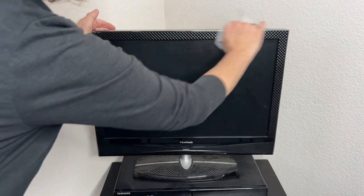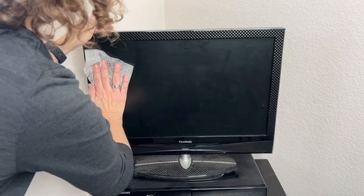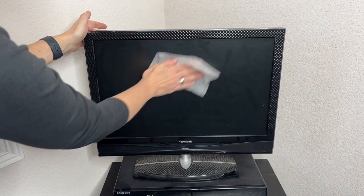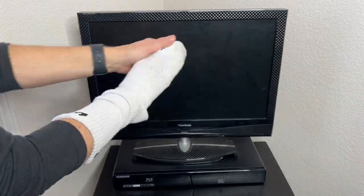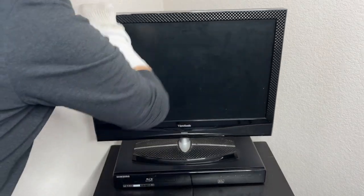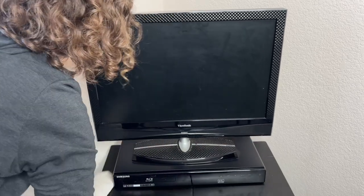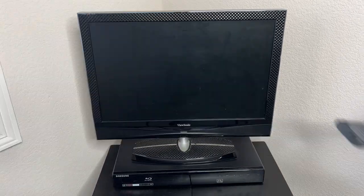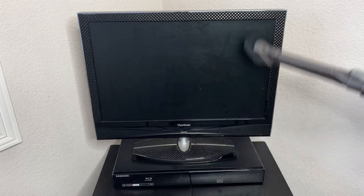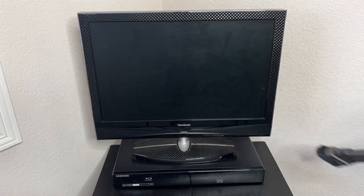You can reuse dryer sheets to clean monitors, computers, TVs, and more — it creates static cling that pulls the dust off. If you don't want to use that, you can use the sock to wipe off any computer or TV surfaces, and then throw it in the wash and reuse it. You can also use your vacuum cleaner — take the short extension and vacuum all the dust off those surfaces.